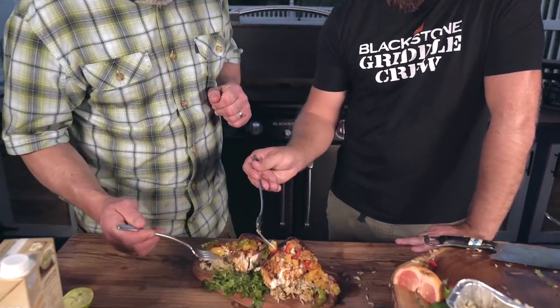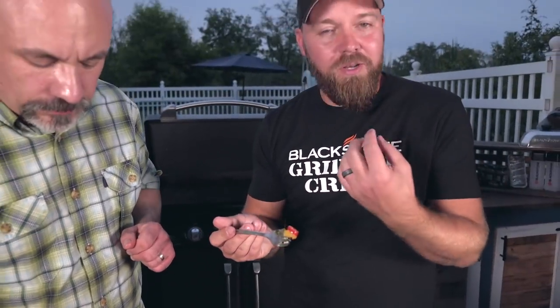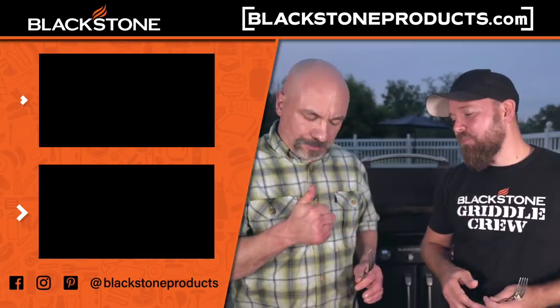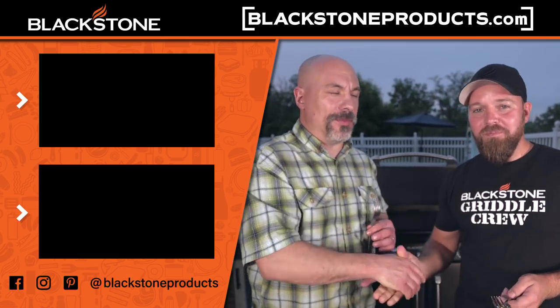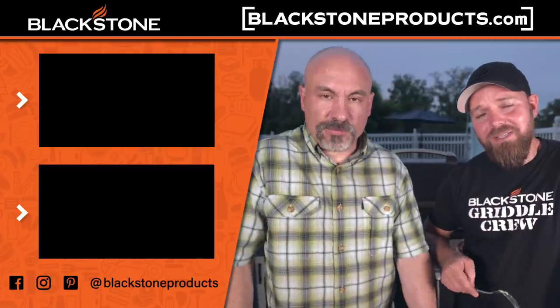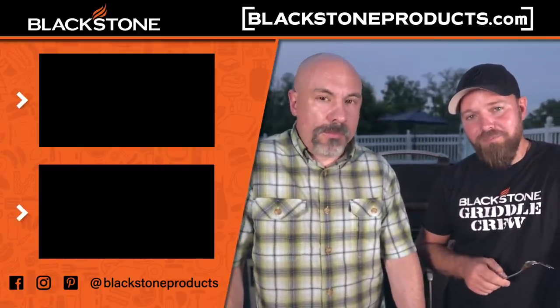Oh yeah, so good! The pineapple and the heat — I need more pineapple. Because it was sitting on the griddle we got that caramelization, which brought a different level of sweetness to our pineapple. The jalapeño, this is like a full palate pleaser. Thank you so much for hanging out, brother. I appreciate it — it was so much fun. We gotta do it again. Be sure to check out Todd's show, CJ's first cooking show, and Betty's show. But this is Cook Eat Repeat, where we help you become a better cook one recipe at a time. See you guys in the next video.